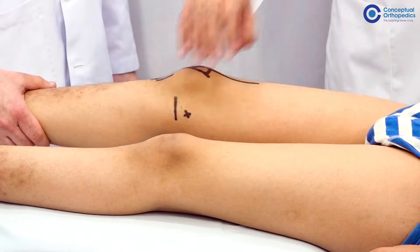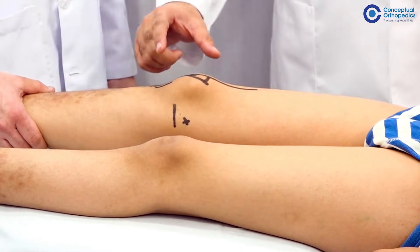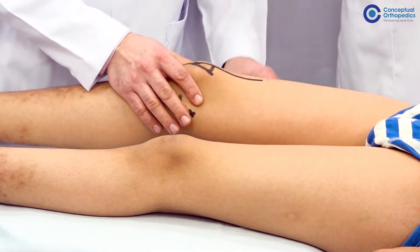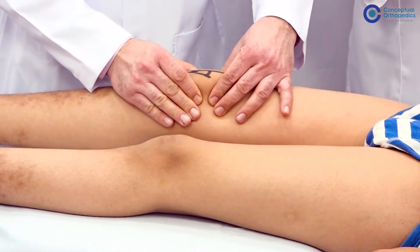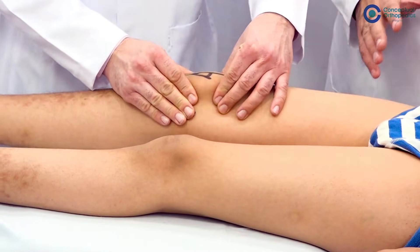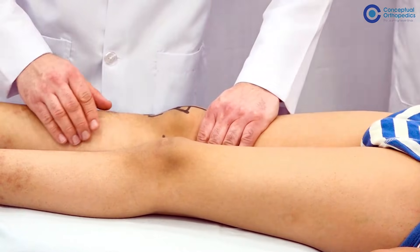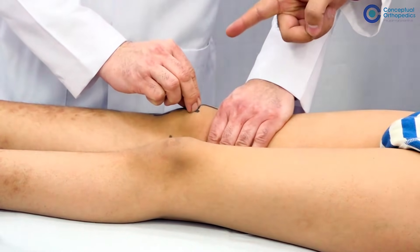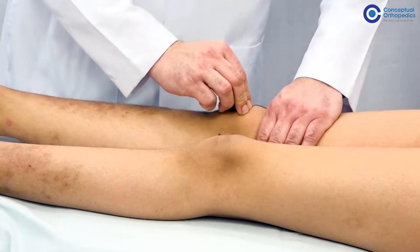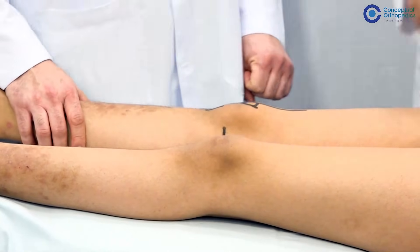On inspection, see the fluid; on palpation, feel the fluid; then do the fluid test. The second test is the fluctuation test — at the upper and lower end of the patella, you empty with both hands on top and bottom and feel a cross-fluctuation, which is palpable. The third is the classical patella tap: if there is a little more fluid, press from the top to push all the fluid down beneath the patella, press it, and you will feel it — this is called the ballottable patella or the patella tap.